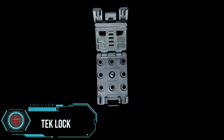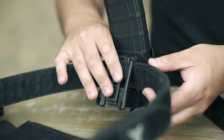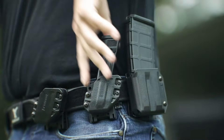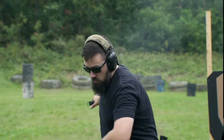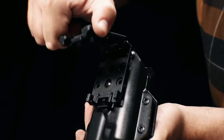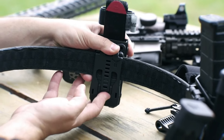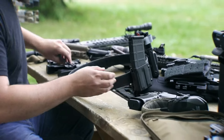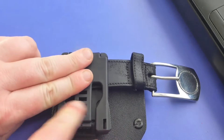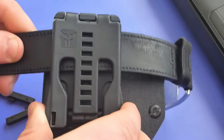Ever wished for a secure and versatile way to carry your gear? Enter the TekLok, the ultimate attachment system for your holsters, magazine carriers, and knives. Designed to fit belts from 1.25 to 2.25 inches, it's compatible with almost any belt on the market. Its patented design allows for quick and easy attachment and detachment of your gear, providing the freedom to switch out equipment with ease. This attachment system is highly customizable, offering multiple mounting options so you can attach it in either a vertical or horizontal position. Crafted from durable and lightweight polymer, the TekLok is tough enough to withstand even the most rugged conditions.